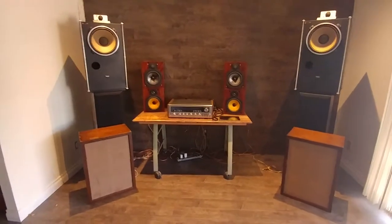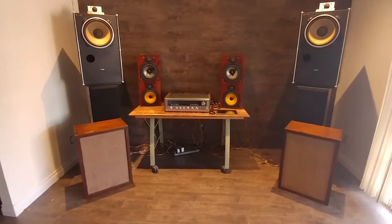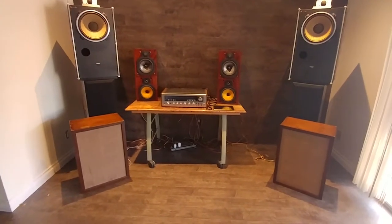Hello, we are doing a presentation for the Kenwood KR9400. It's a 1970s model, vintage receiver.